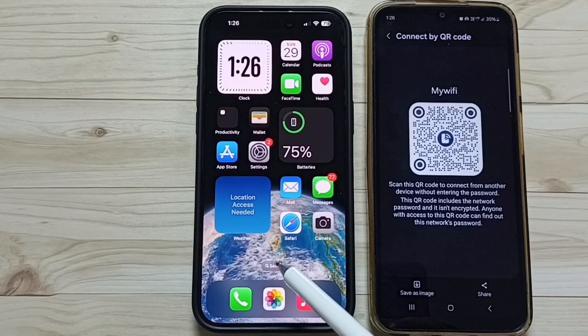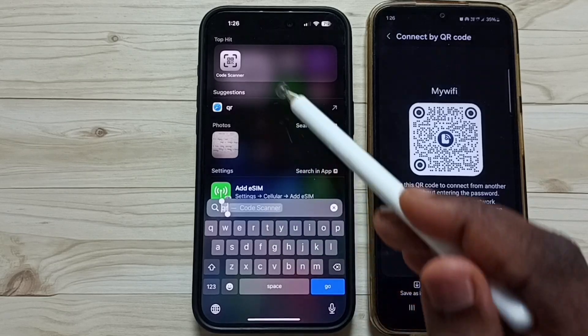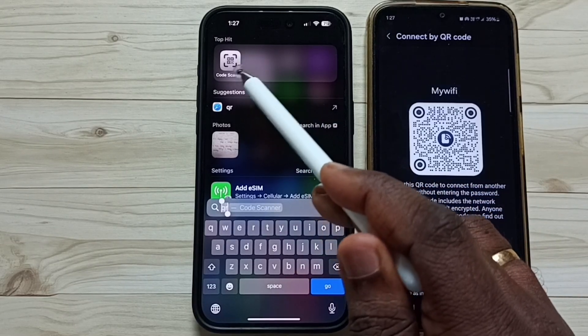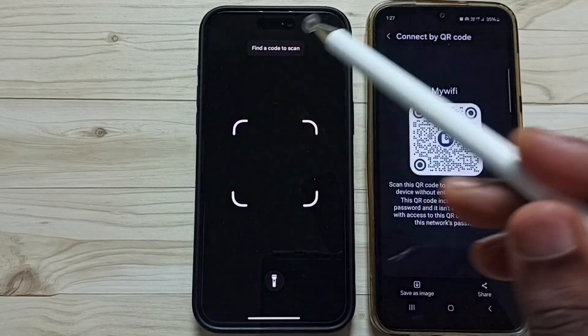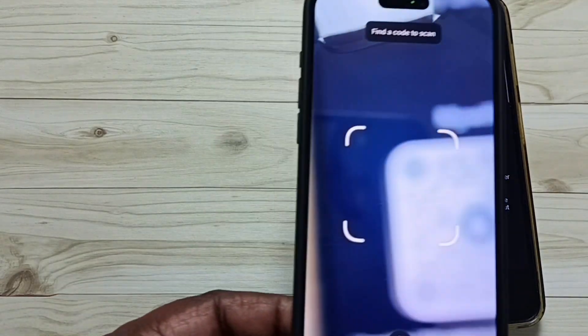Then on the iPhone, tap on Search, then search for 'code scanner' or 'QR code scanner'. This is the app — tap on this app icon. Then using this app, just scan this QR code.